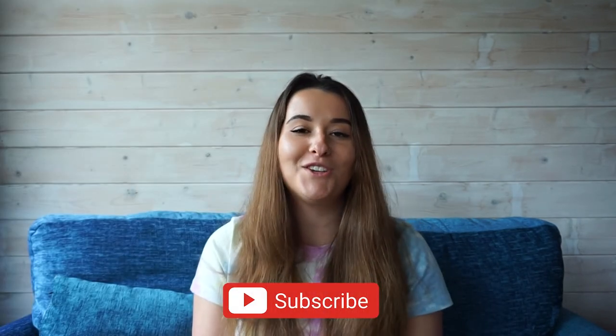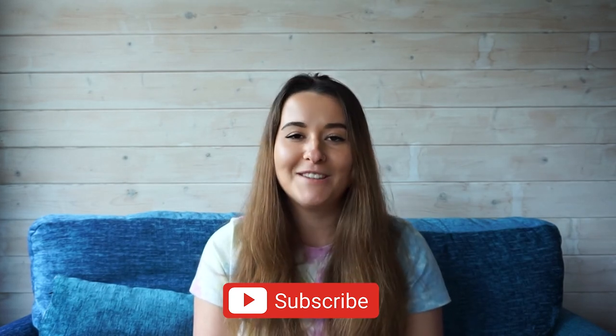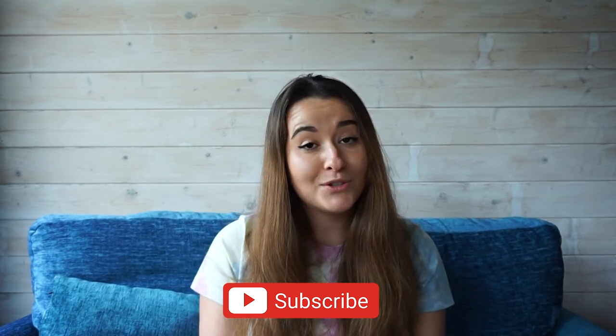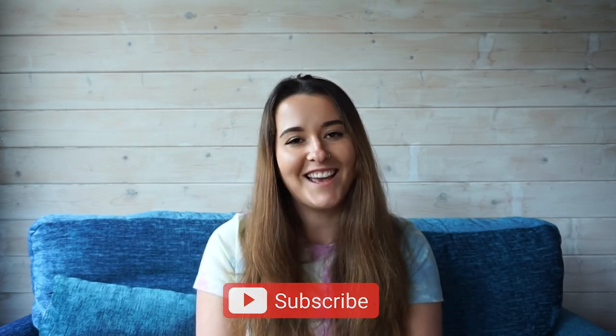That's it for today's video! If you have any questions about anything I've talked about today — any snorkeling equipment, what to do when you get out from a snorkeling trip — make sure to email us. I've included a link below. Thank you so much for watching. If you want to keep up to date on scuba news, advice, and product reviews, make sure to click the subscribe button below. And wherever you choose to go snorkeling, whether it's in the UK or tropical waters, make sure you have happy snorkeling adventures and stay safe.